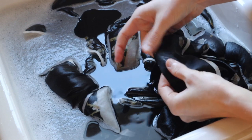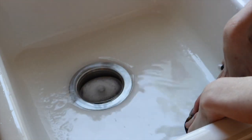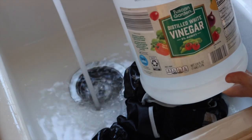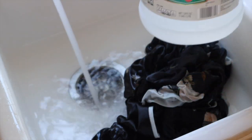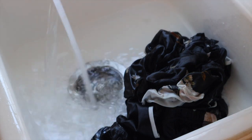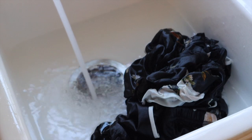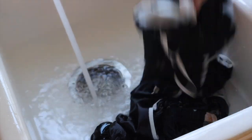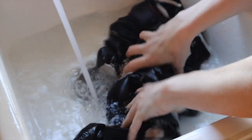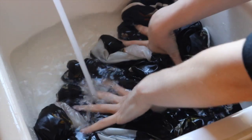After washing, I'm going to drain my tub, then refill it with cool water and add one to two cups of white vinegar. This helps rinse the material but also conditions the silk, keeping in that beautiful luster that we all know and love. If you don't have any vinegar or absolutely hate it, you can use conditioner — adding a few teaspoons at a time.